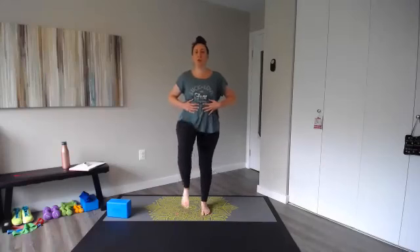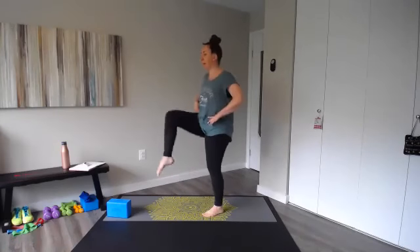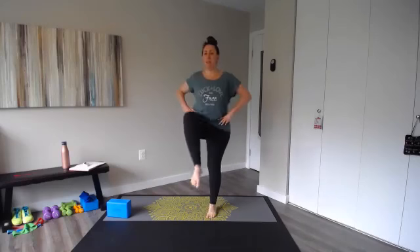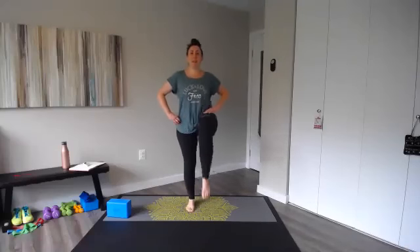We're going to start with just a march here. You can move your hands to your hips — nice and tall, a little cardio to get started. You're just lifting one leg at a time, knee to your chest, keeping our shoulders down and chest lifted. Just lift and lower. Notice my back is nice and flat. Pull those abs in towards your spine, lift and lower.